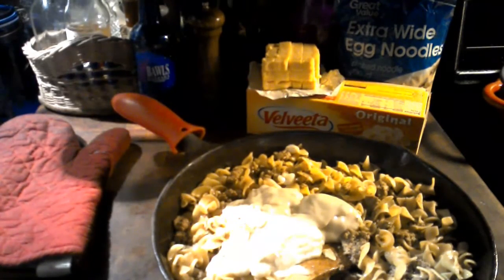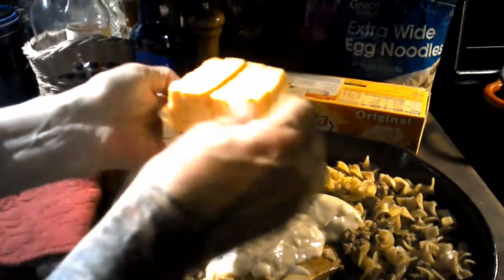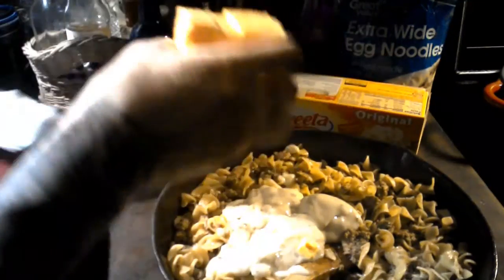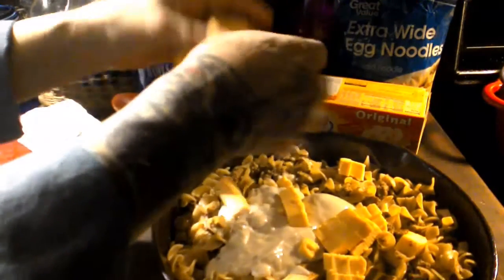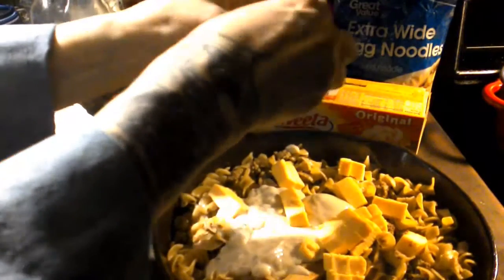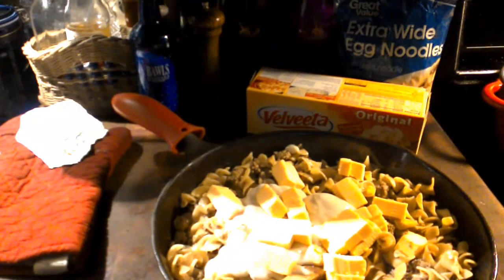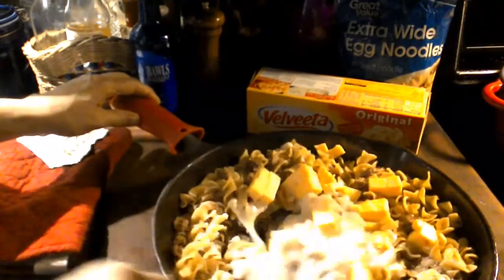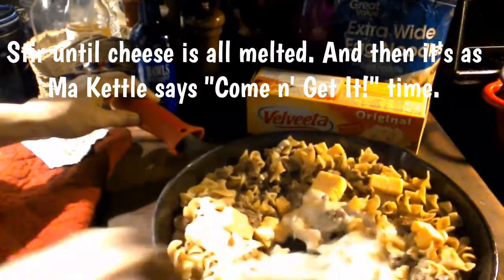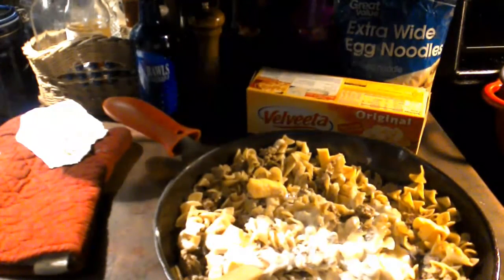And then we're going to add — I did weigh this out and this was three fourths of a pound of Velveeta cheese that I cubed up. Let's go ahead and add that to our cheesy beef stroganoff. You're going to want to stir all this to incorporate it and until the cheese is all melted. As soon as the cheese is melted, you can sit there and eat. Let me stir this all in and let the cheese melt and I'll show you the finished results.